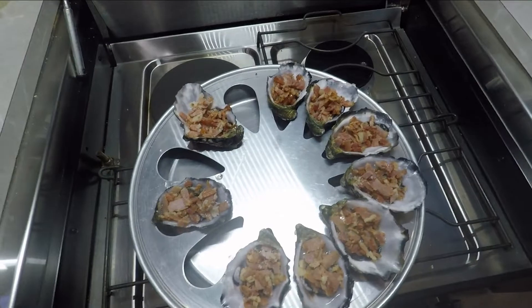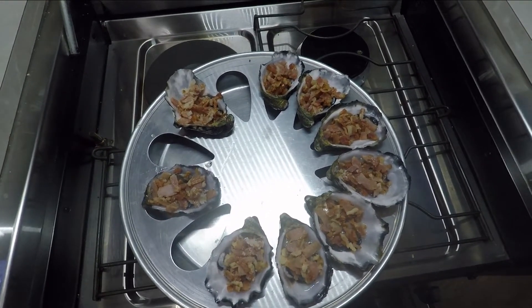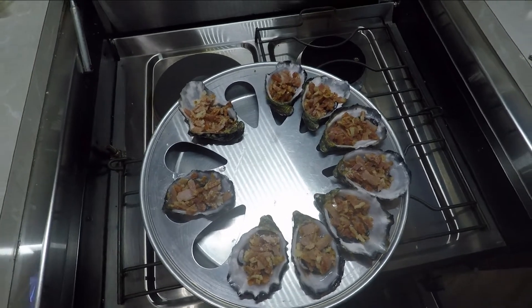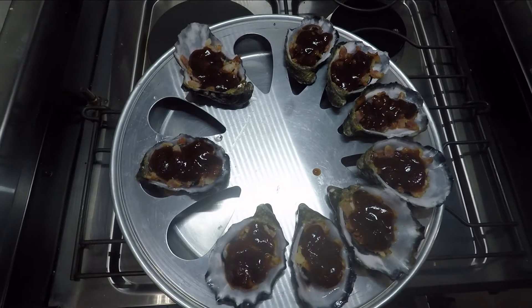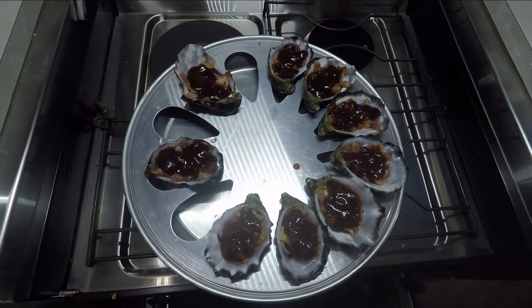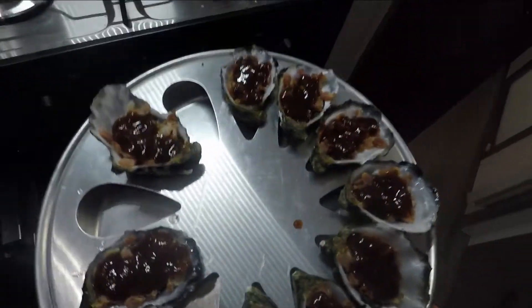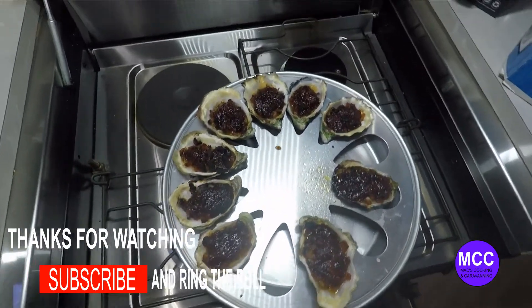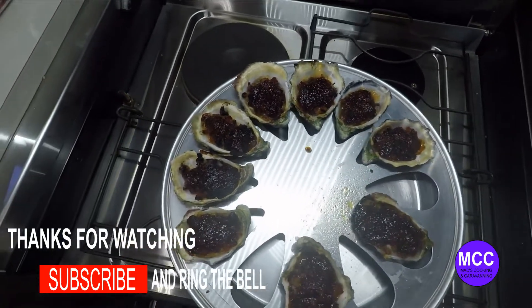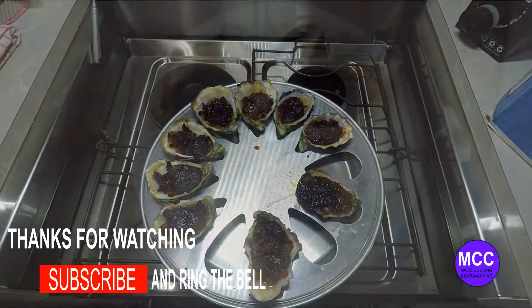Alright, we've put the cooked bacon on top of the oysters. And now we'll put the sauce on top of that. We'll just slip them into the griller. There you go — that was about ten minutes under the griller. Had to move them around a little bit because the griller is pretty narrow.